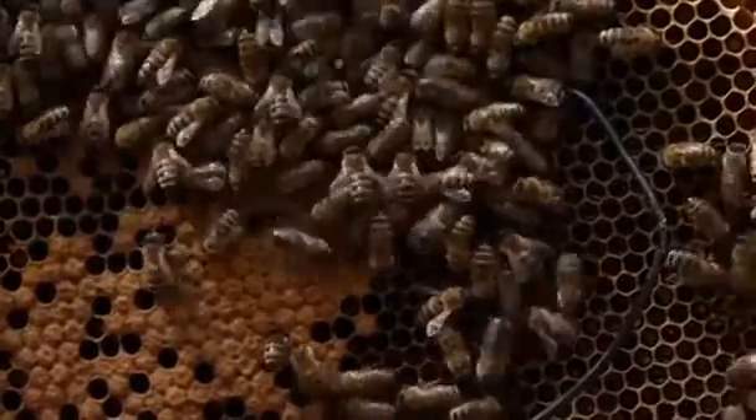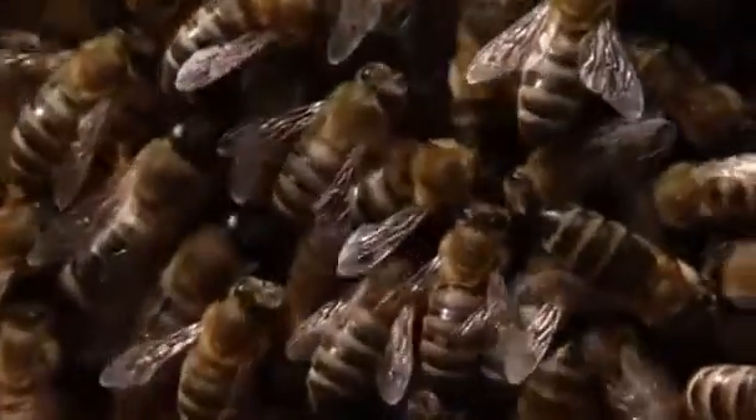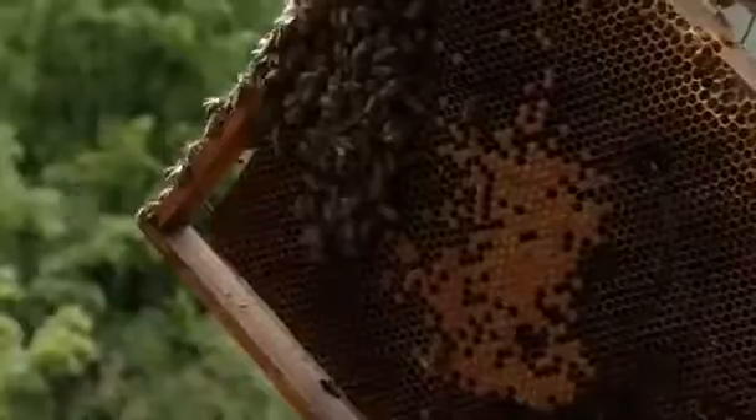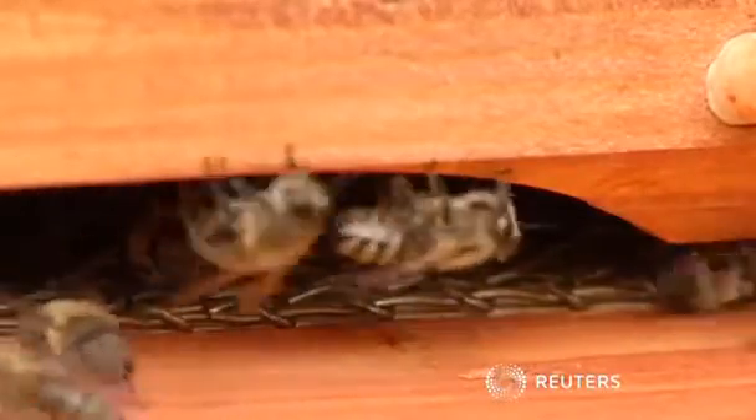The bees are unharmed, unlike in previous scientific attempts to use heating units to control the varroa. The stakes are high — bees pollinate more than two thirds of the crop species which provide 90% of our food supply. And if Lindhart's theory is proved, he is sure to create a buzz among the scientific community.